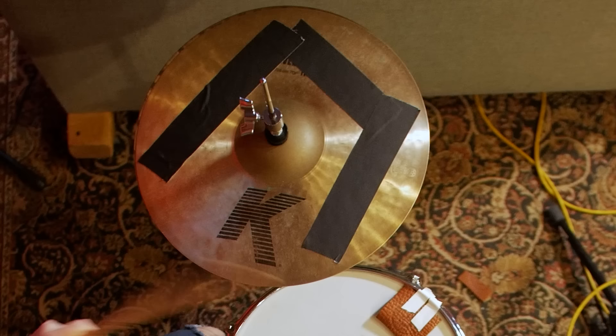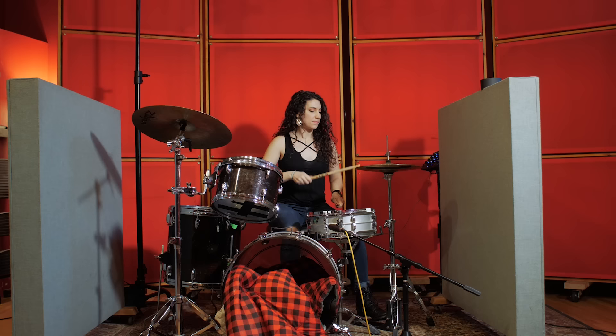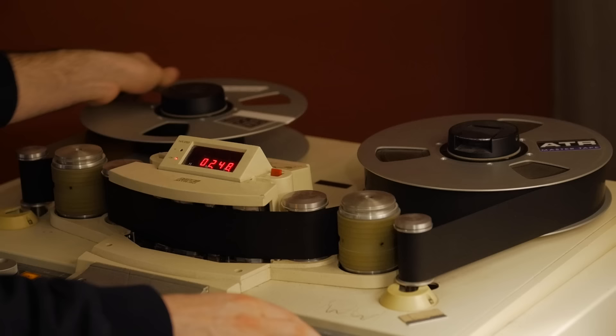For cymbals, we used 14 inch K-suite hi-hats and we dampened them quite a bit with tape so that we could cut some of those overtones. Then for our crash ride we used a 20 inch dark Zildjian.